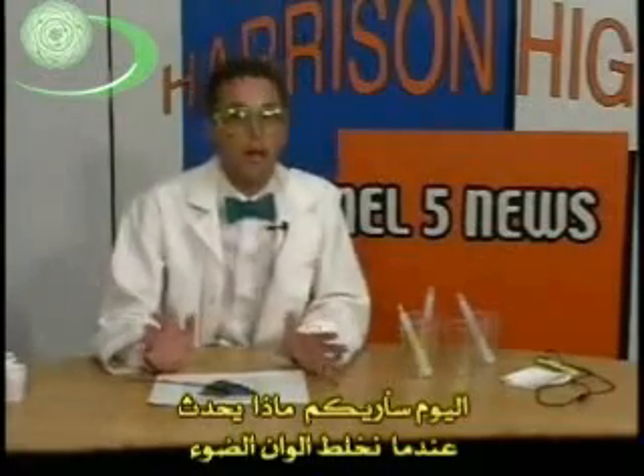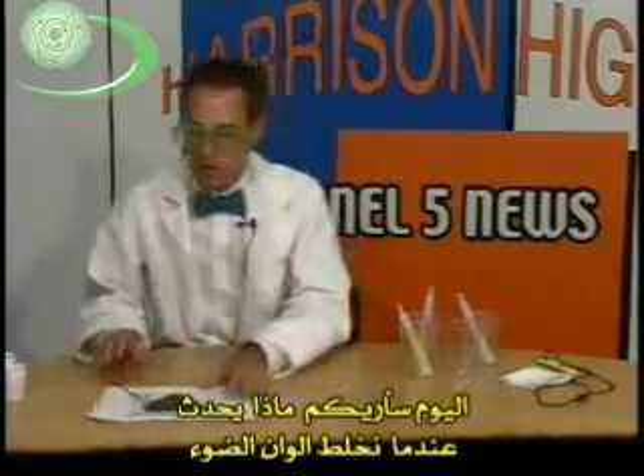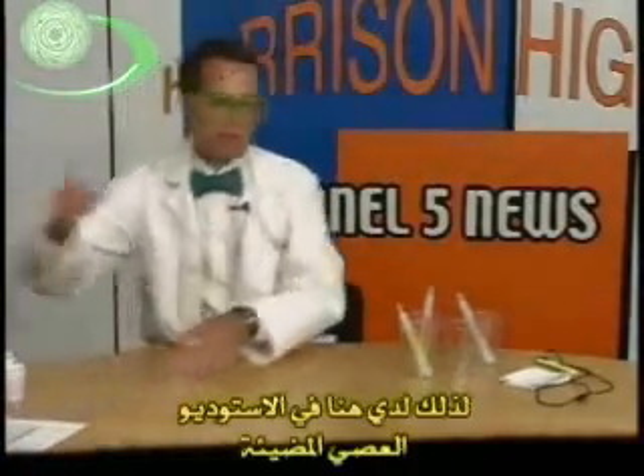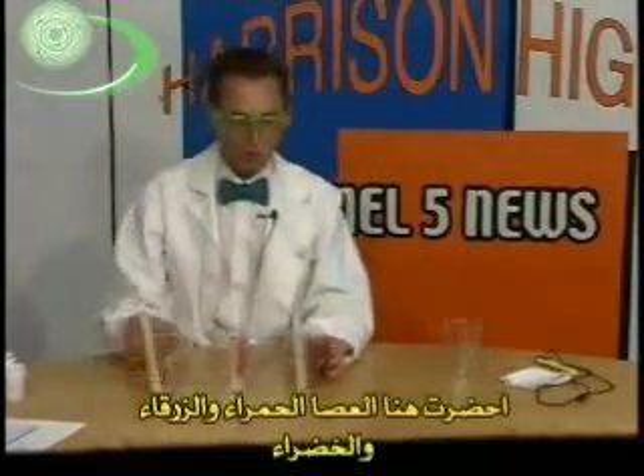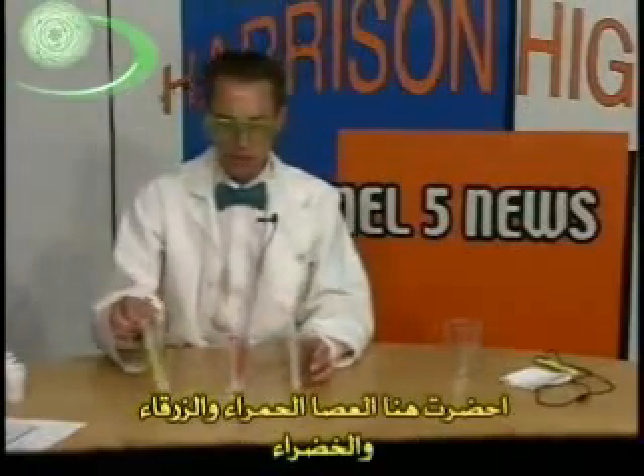Today, I want to show you what happens when you mix light together. So I have in the studio light sticks. Everybody loves light sticks. I've got red, blue, and green light sticks.